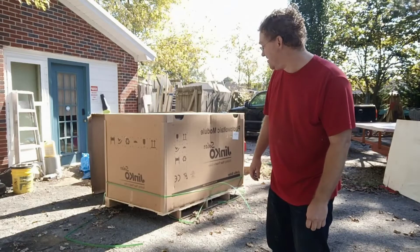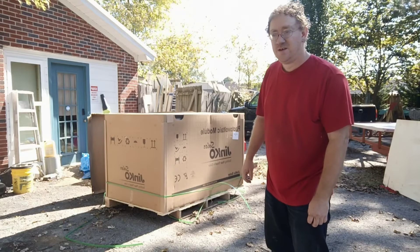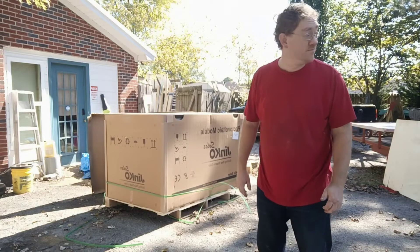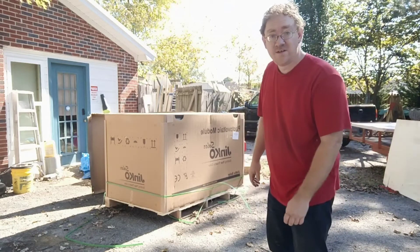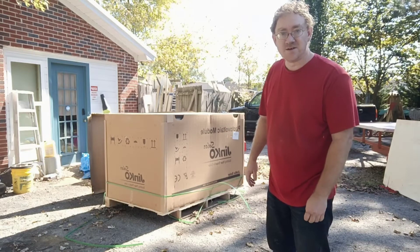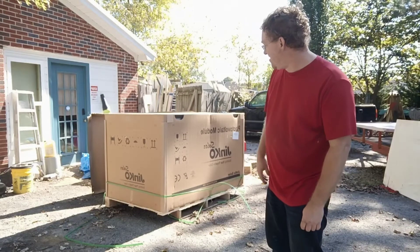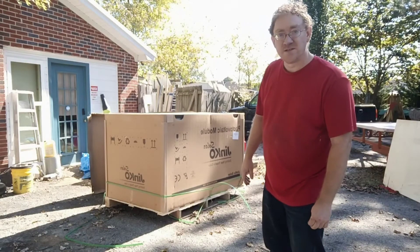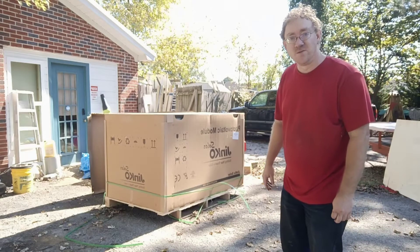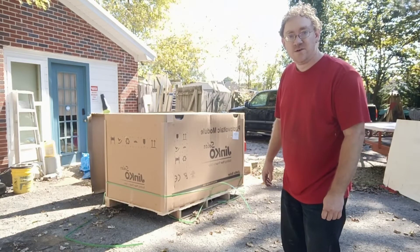I'm working on unloading these Jinko 265 watt panels. These are brand new panels that I just got in today. I just unloaded them off my trailer with my forklift and I am going to get them unloaded and start testing them. This is just a quick update on these panels. They look like they're in great condition — brand new — so I think they'll do wonderful for folks that are looking for panels in a 265 watt range.